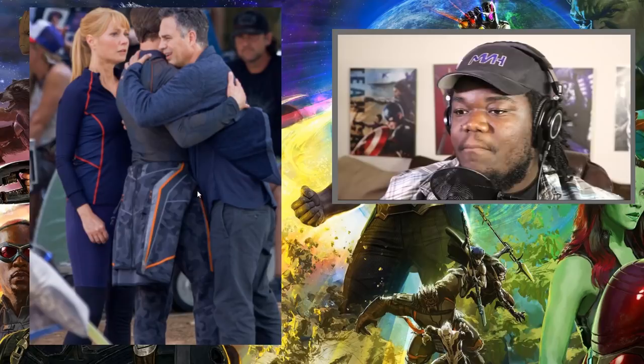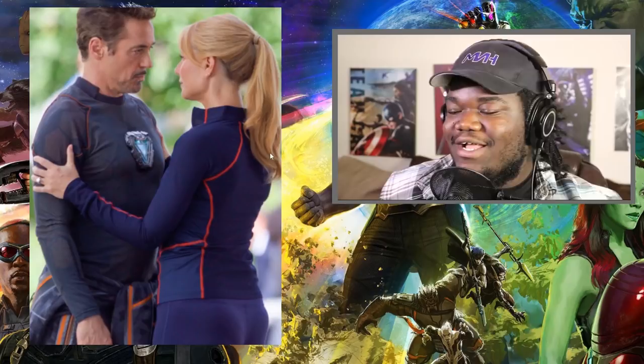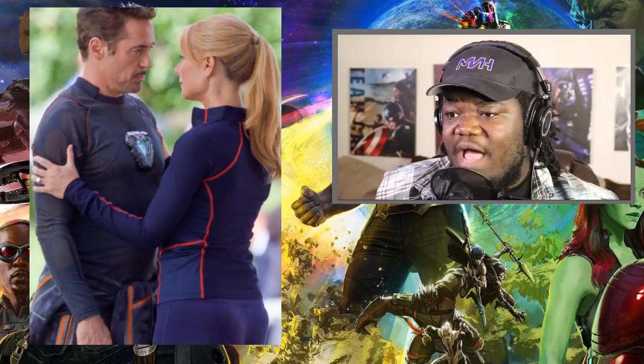So before we get to this picture here, I want to go to this picture where we see her return. Her and Tony Stark are together and she's giving him a nice little romantic look in the face, and she's wearing the ring. What stands out to me in this photo is this little apparatus — let me zoom in some more.